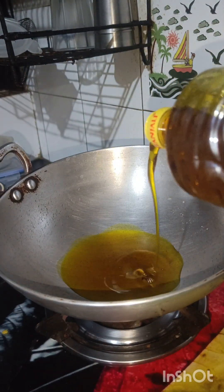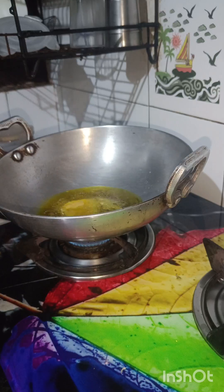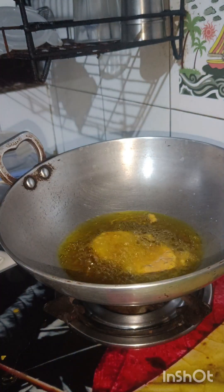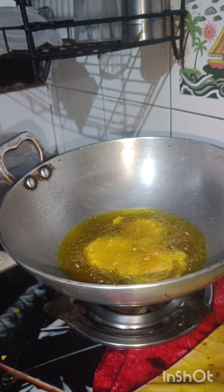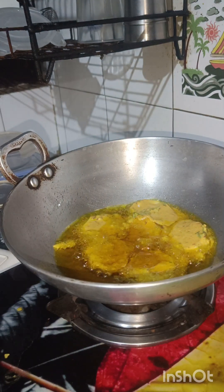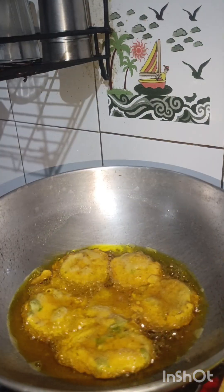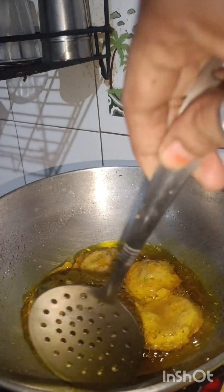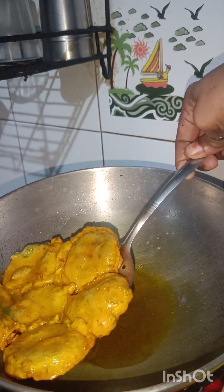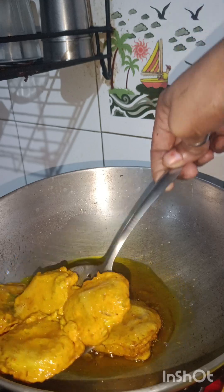I am frying in oil. Cooking in oil gives a next-level taste. I will coat the pieces and put them all in high flame. When the pieces are in the oil and it looks like they are done, you will simmer the gas. Use medium flame and try to cook them properly.